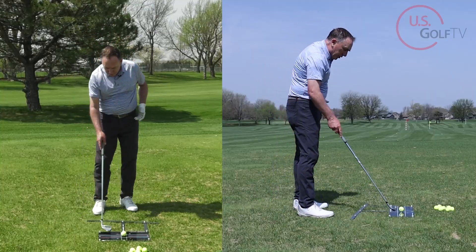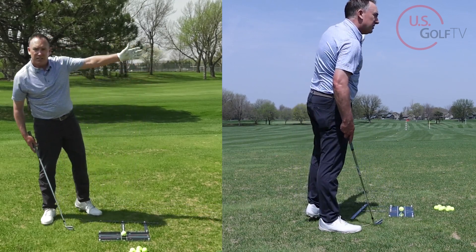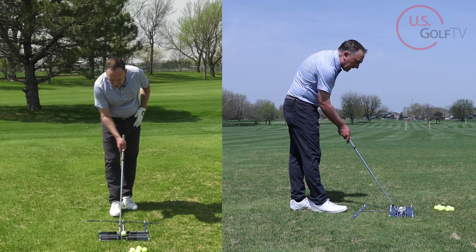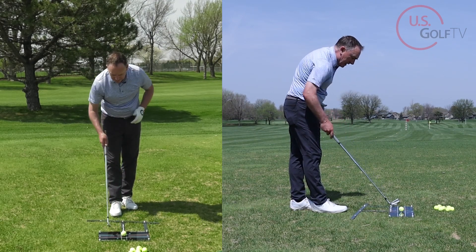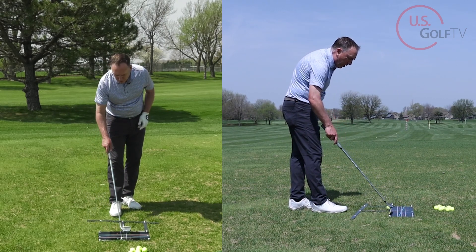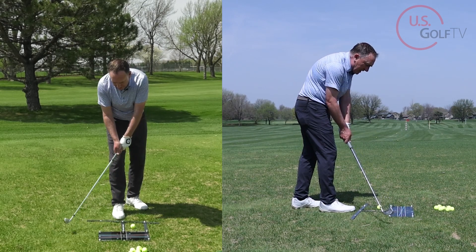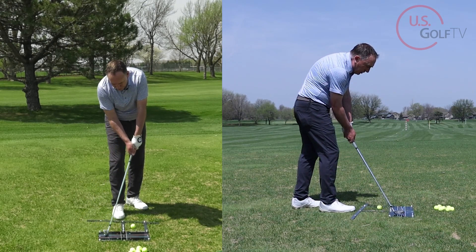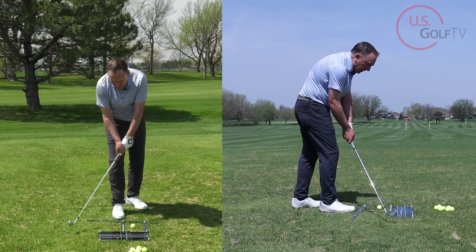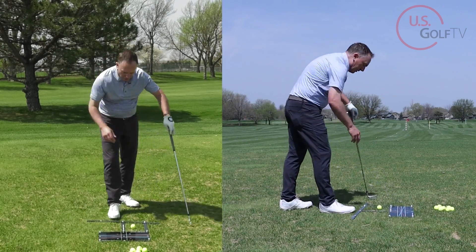As a visual, I've got a blue line on here. We've got the gray line which is my target line, and the clubface is perfectly square to that target line. But the swing direction — where I want the club traveling — is along that blue line. If the club travels along that blue line with a square clubface, I get a nice high draw.